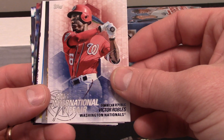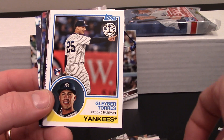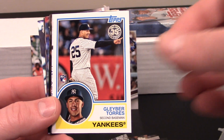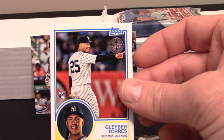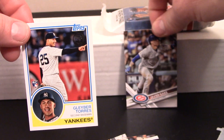International Affair insert, Victor Robles, there's a Trevor Hoffman insert — oh my goodness, that is a Gleyber Torres rookie throwback to the 1983 design! So move over Javier Baez!